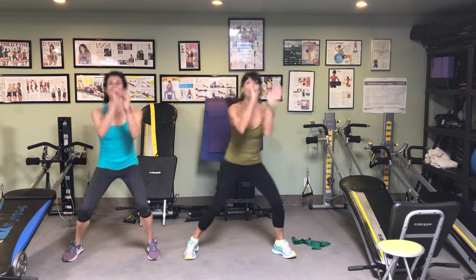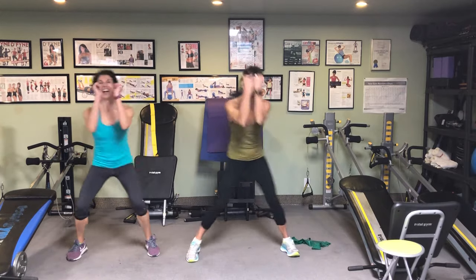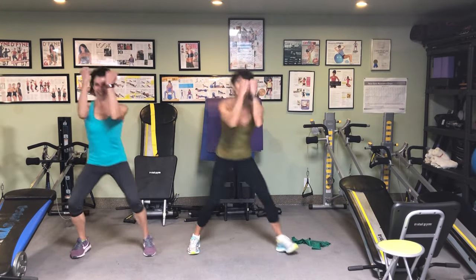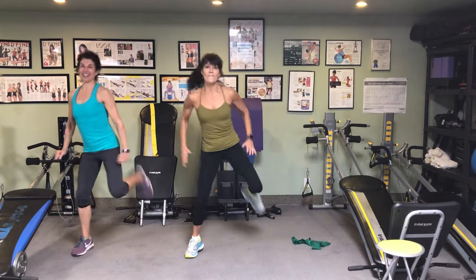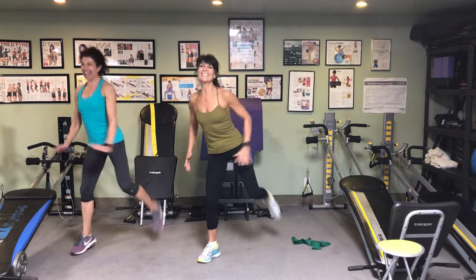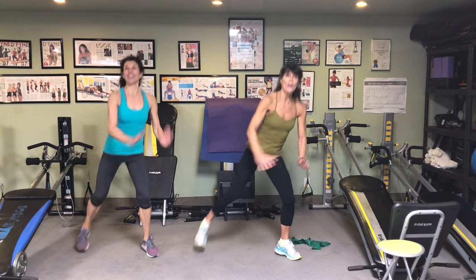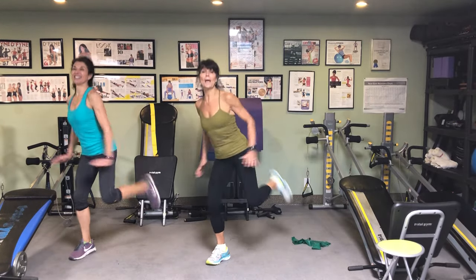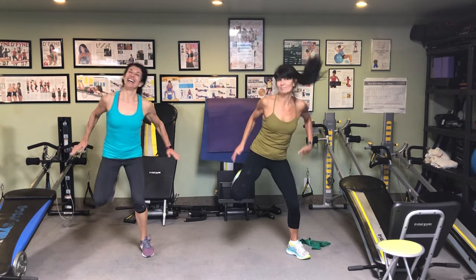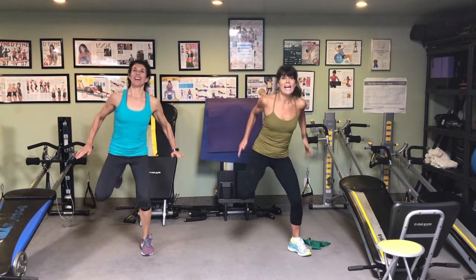Back to the flex, for eight, seven. Step it side to side, for eight, seven. Very nice. Flex it in eight, seven, six, five, four. Right leg, two. Left leg, two. Right leg, two. Now right leg for four, three. Left leg, four. Back to two and two. Pump. Awesome. Single. Very good. In four, three, two. Step it side to side for eight.